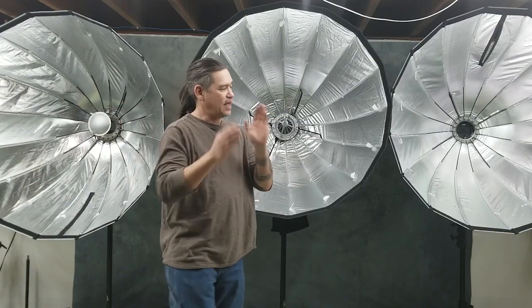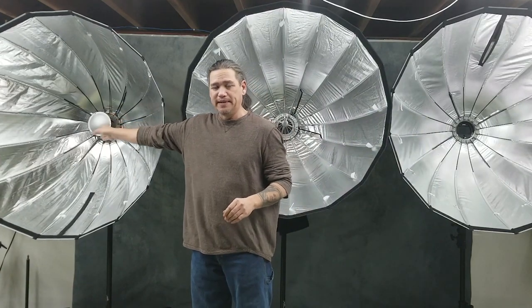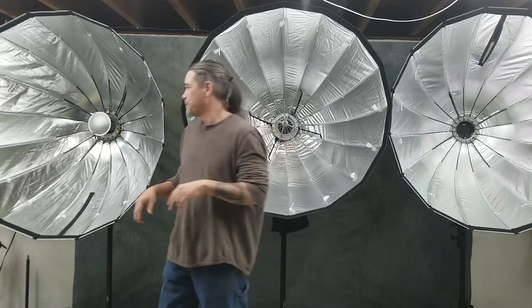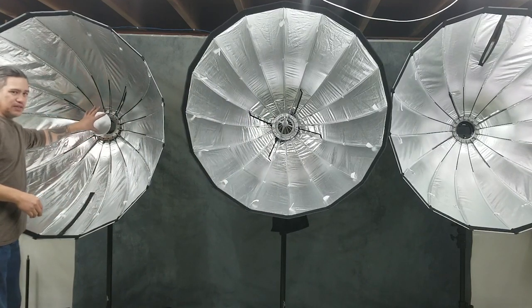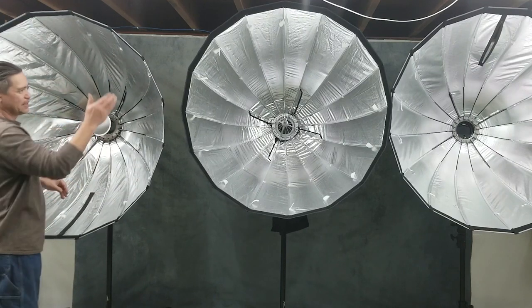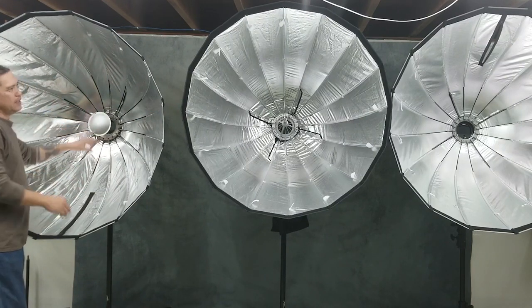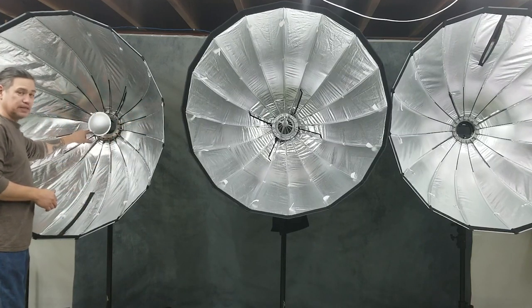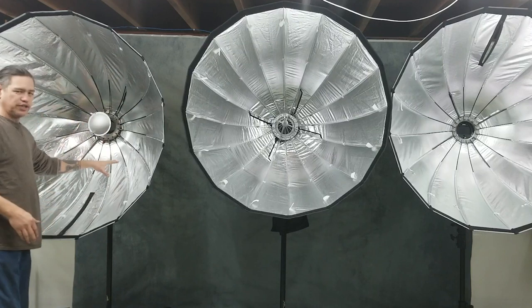If you have the dim sung dish that attaches to generation one, it will fit on generation three as well, because generation three has two screw holes — one opposite from the other — so the dish can be physically mounted into it. I actually have the dim sung dish mounted on generation three, and it's the one that originally comes with generation one. If you pre-own generation one, and if Cheetah Stand still sells the dim sung dish attachment, you can order one for your generation three.